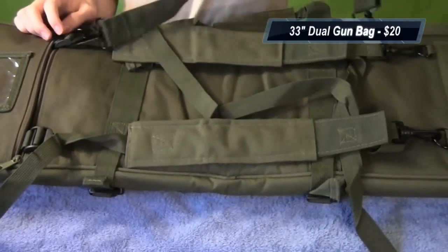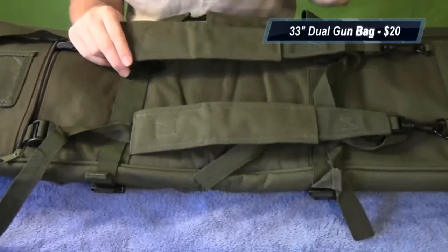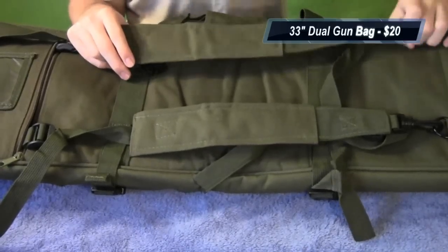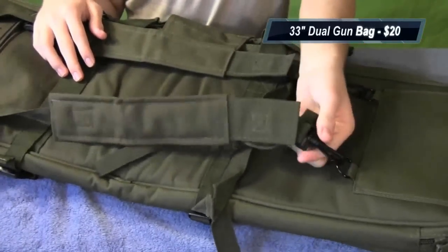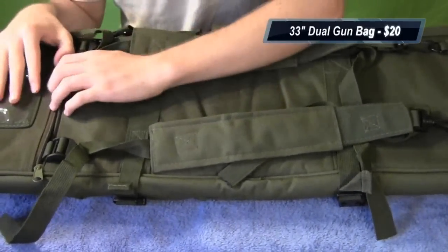Moving to the back side of the gun bag — move the strap out of the way — you have two shoulder straps so you can use this as a backpack. All the big straps — the shoulder strap and the backpack straps — are removable; they have little clips you can just detach, so if you don't want them you can easily get rid of them.